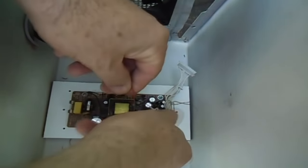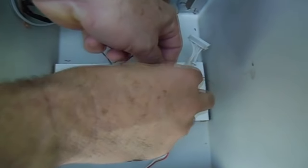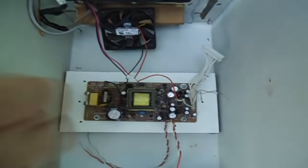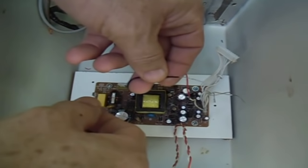O fio vermelho, vamos conectar ao 12V da fonte. O fio preto, vamos conectar ao GND da fonte.